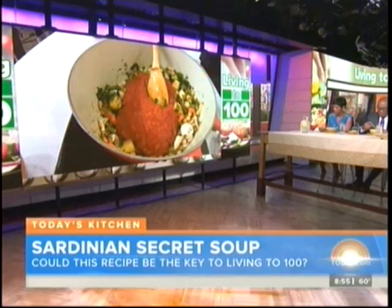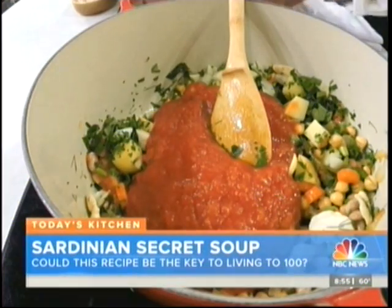We're going to add tomato and let this simmer for about an hour and a half. After about an hour and a half, this is the stage we're at — it's going to start to thicken. Potatoes are in there, everything is there.